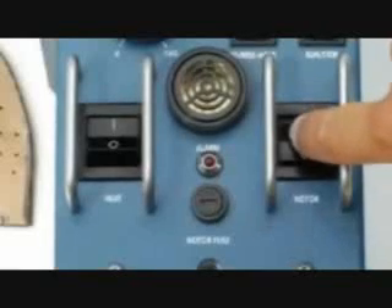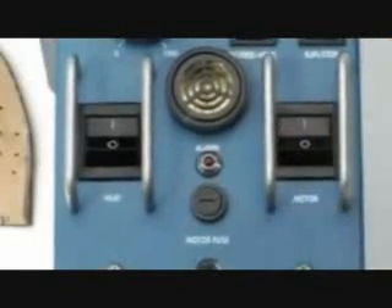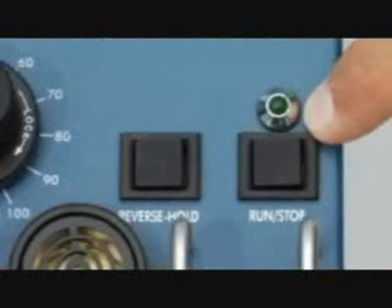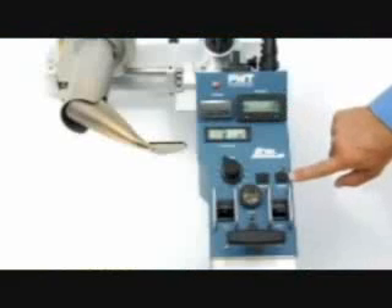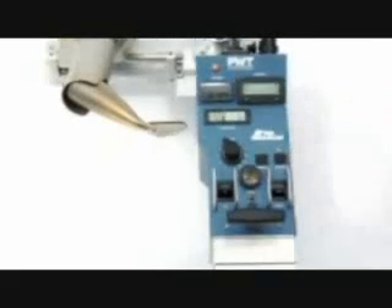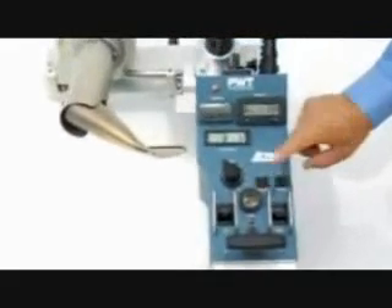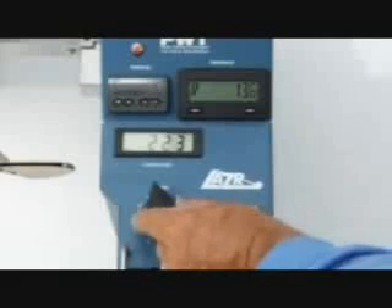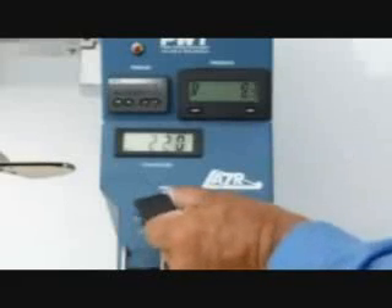The main motor switch is on the right of the heat switch. To position the machine into the seam, use the run-stop and reverse buttons. Pressing the run-stop button once will start the laser moving; pressing it again will stop. The reverse button must be held down. The speed readout indicates feet or meters per minute and can be adjusted up or down with the speed dial.